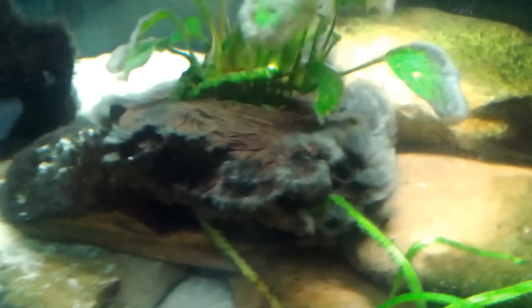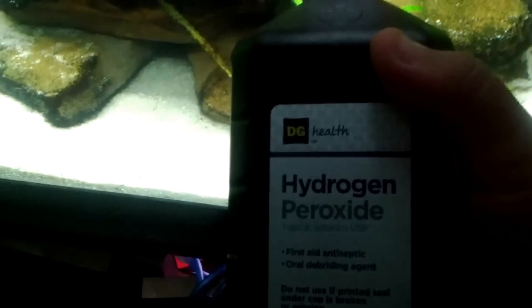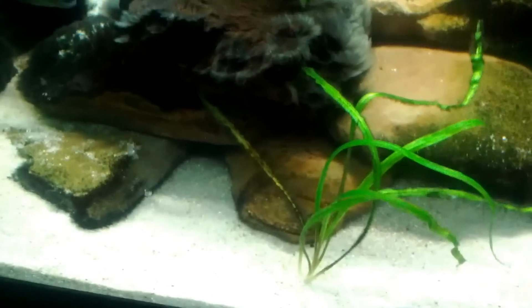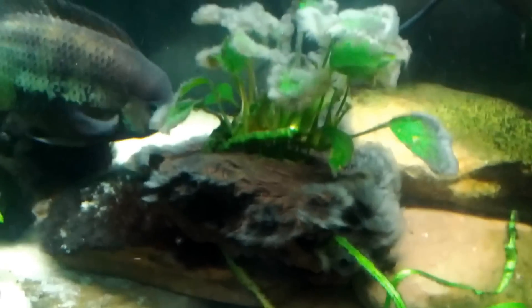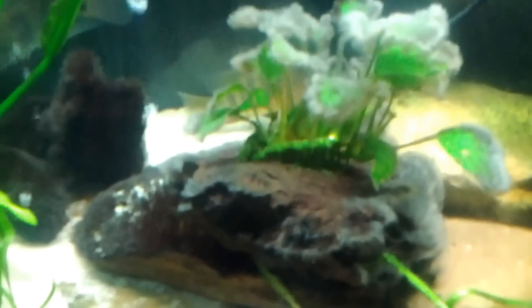What I found out through some research, for those of you who want to know, is your general generic brand dollar-per-bottle hydrogen peroxide does wonders if you have issues with hair algae.